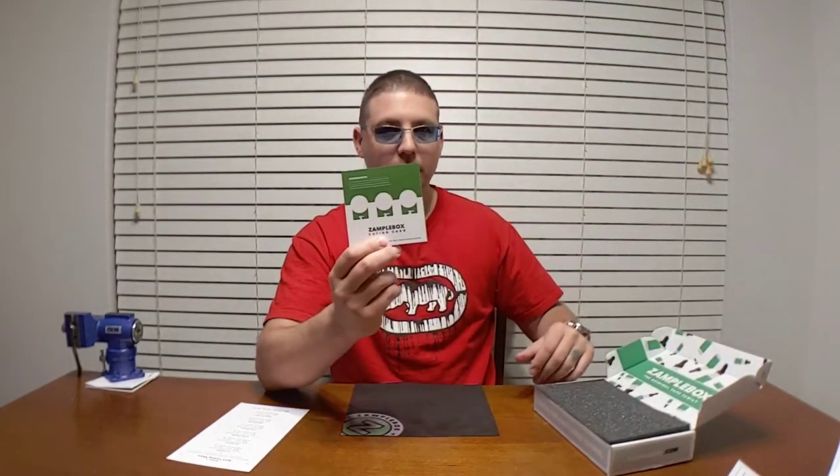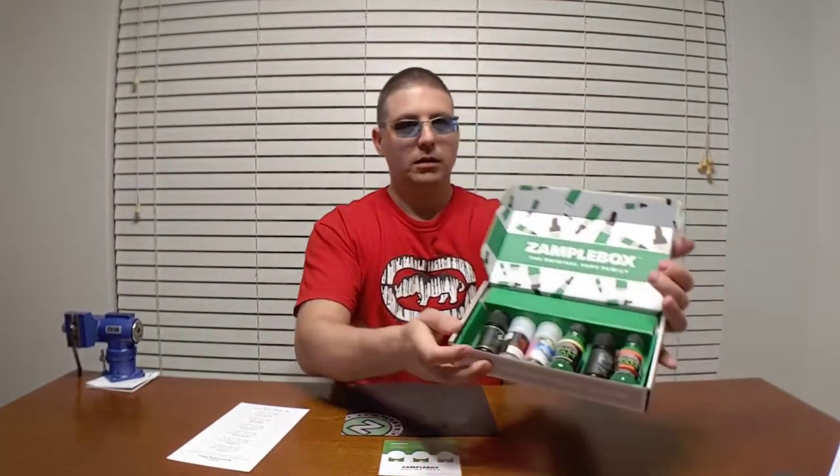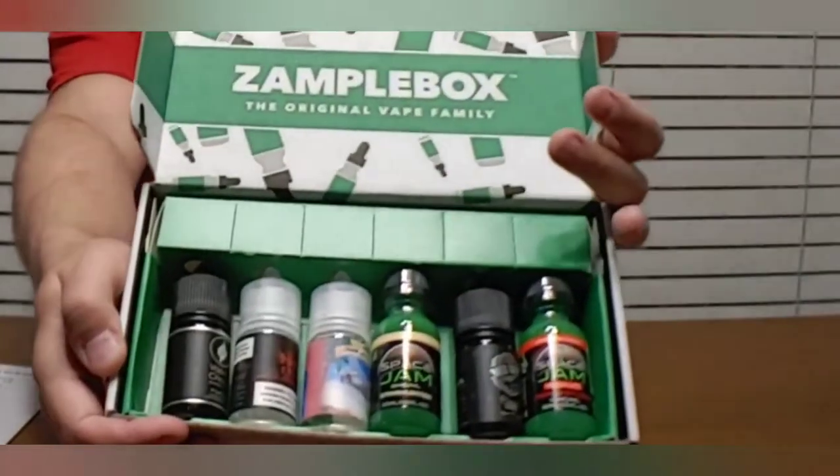There's an important announcement — same one — has to do with the vape mail ban rating card. And of course all the juices. I'm going to do things a little bit differently this time.